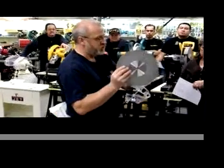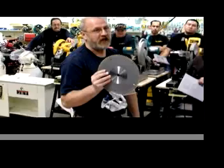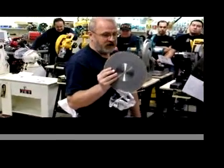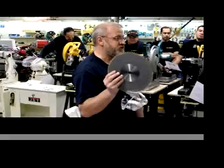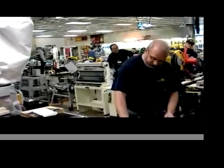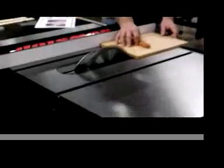It stops this saw blade from turning and drops it down below the tabletop in five thousandths of a second. So any of you guys that got pacemakers going, this is the time to put them on super charge because this will startle you. The blade is at full height, so here we go. I want everybody to watch the right. Are you ready?